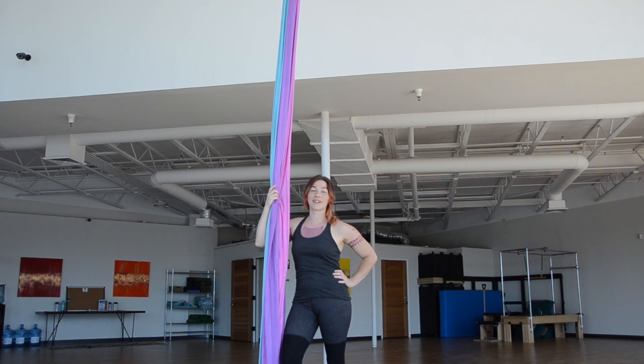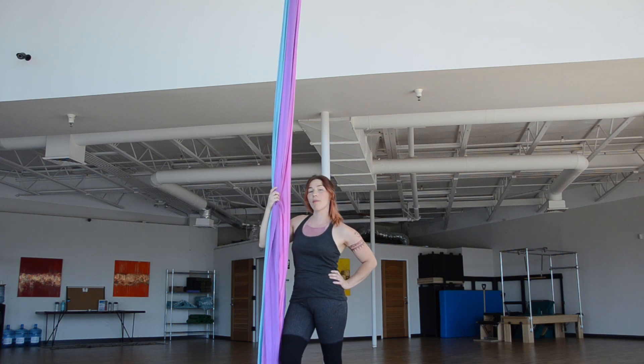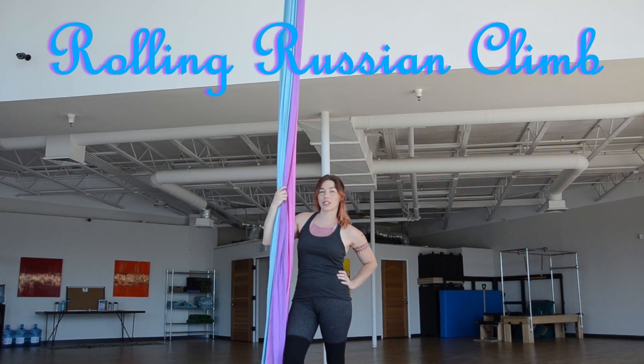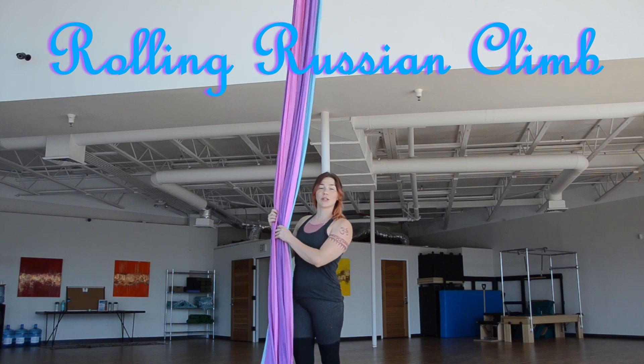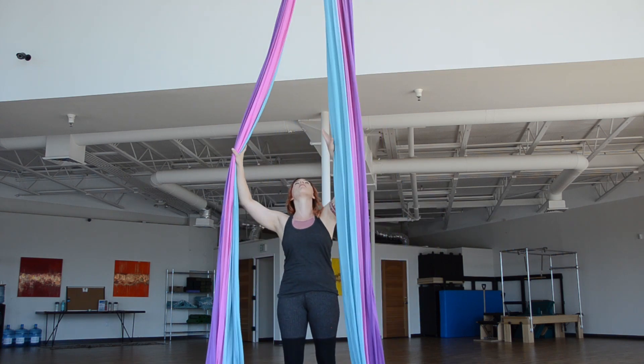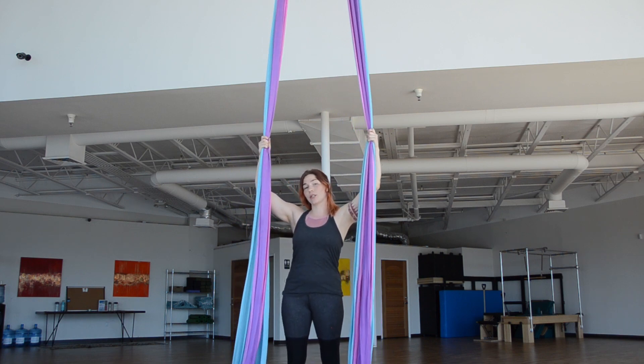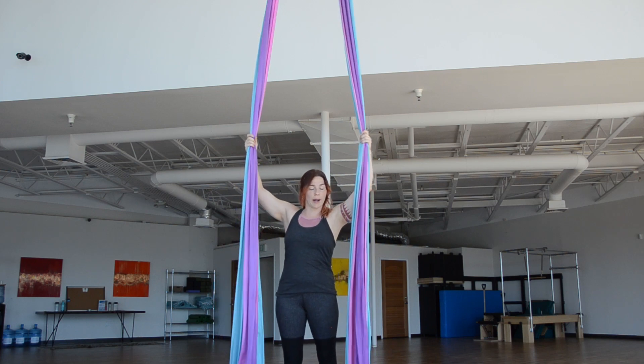Hi, welcome back to Aerial Esteem. Today's tutorial is showing you a climb I like to call a rolling russian. We're going to start this climb with split fabrics, and you're going to choose which foot you want to military climb on, also called Russian climb.